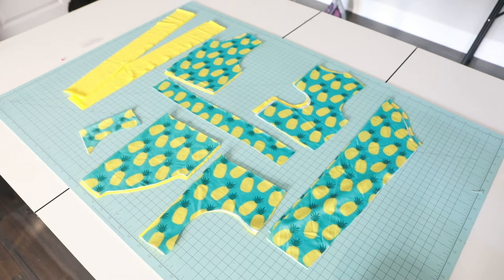Hey everyone, this is your girl Jessica and I am back with another tutorial. Today we are going to be sewing the Little Lizard King on-teeth swim pattern. Super cute — they have a lot of different options. The option I am doing today is the tie-back crop version.